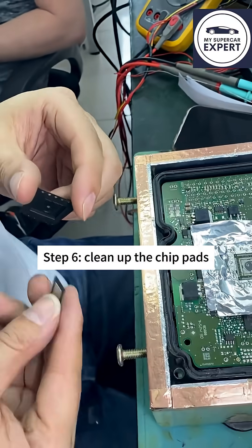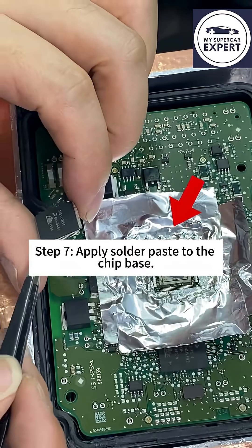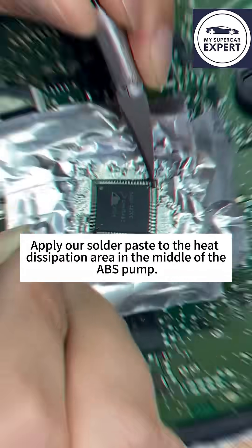Step 6: Clean up the chip pads, then wipe the pad clean. Step 7: Apply solder paste to the chip base. Apply solder paste to the heat dissipation area in the middle of the ABS pump.